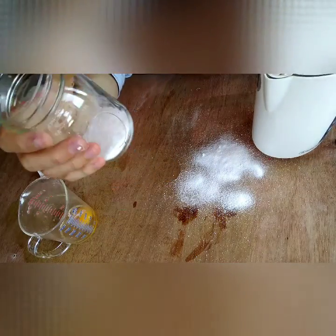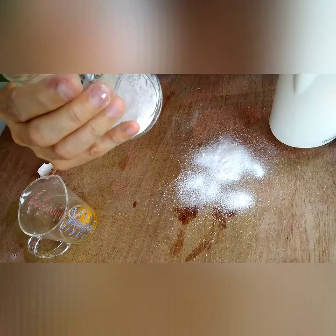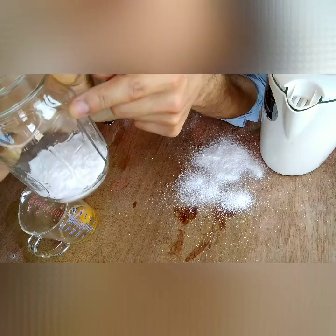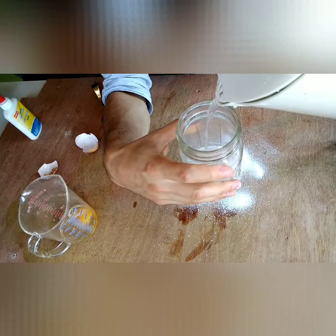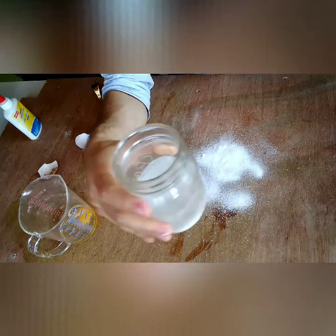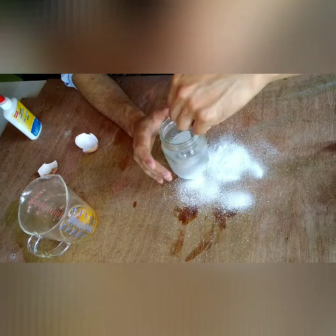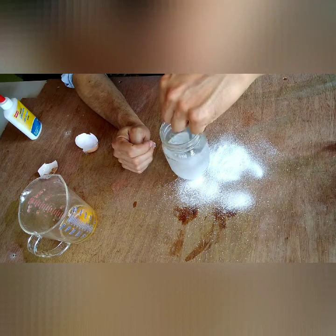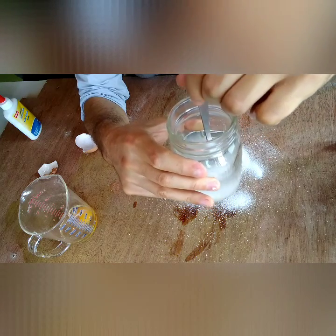The nice thing about these little mason jars is they actually have the measurements on there — it shows you where one cup is, and this one goes up to a cup and a half. I'm going to fill this up to one cup of water and stir until you get most of it dissolved. Once you see some borax in there that is not dissolved, that's what we call a supersaturated solution.